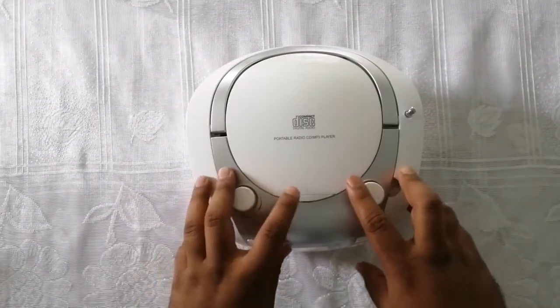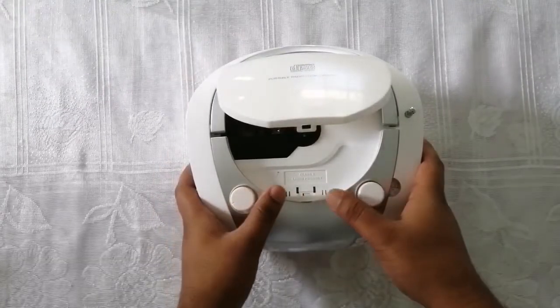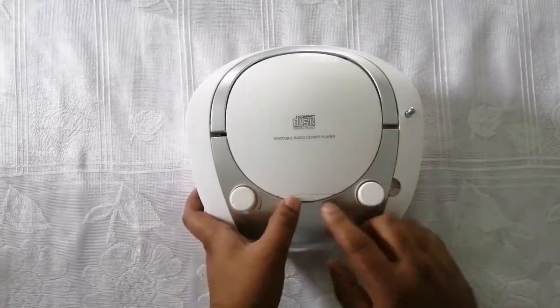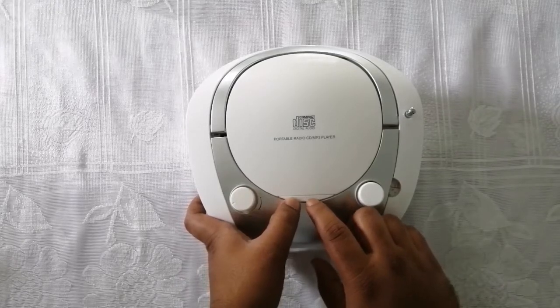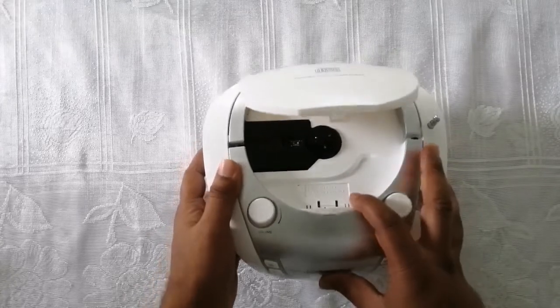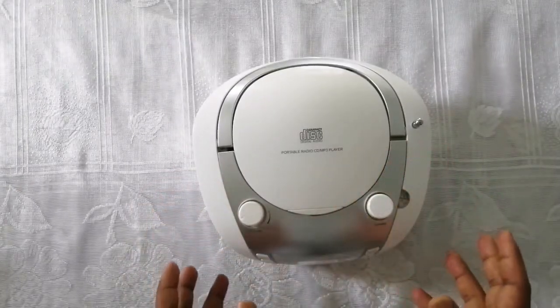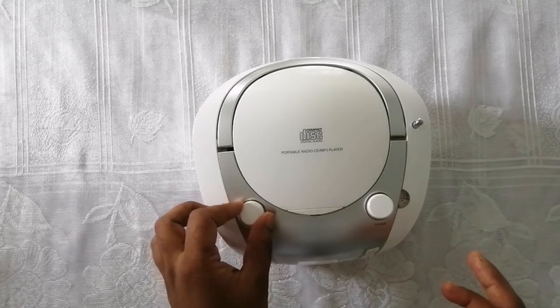On the front top, there is a front-loaded CD slot. Press the button to open it, and you can fix your CD inside and enjoy the music. Overall, this is a good product with good sound quality.